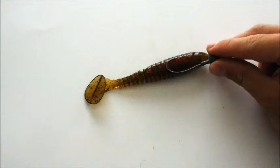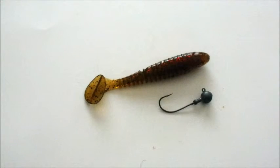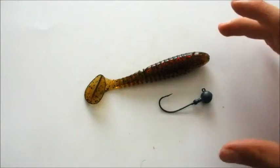I'll rig it on a 3/8 ounce jig head because I get a faster fall and a bit bigger profile. Stick to your greens and browns — natural colors for fish — and you tend to get more bites on those than with brighter colors. So if you're looking to get those bigger walleye, whether you're new to the lodge or you've been coming for many years, I recommend getting this bait.